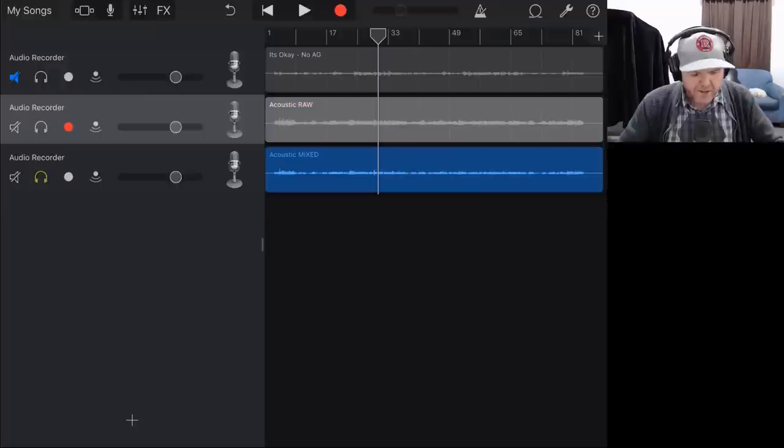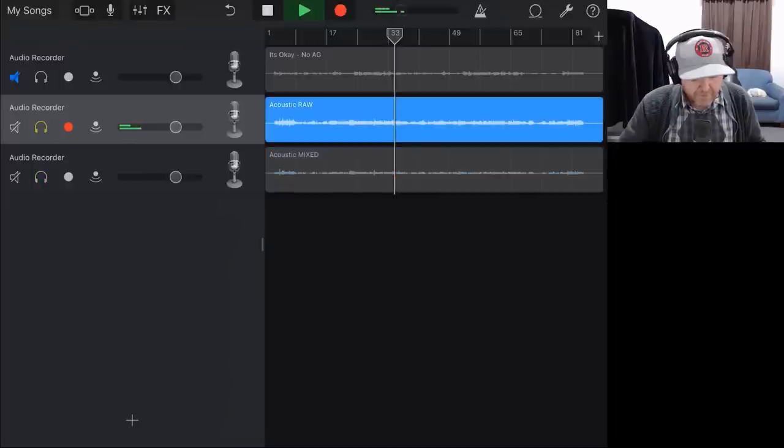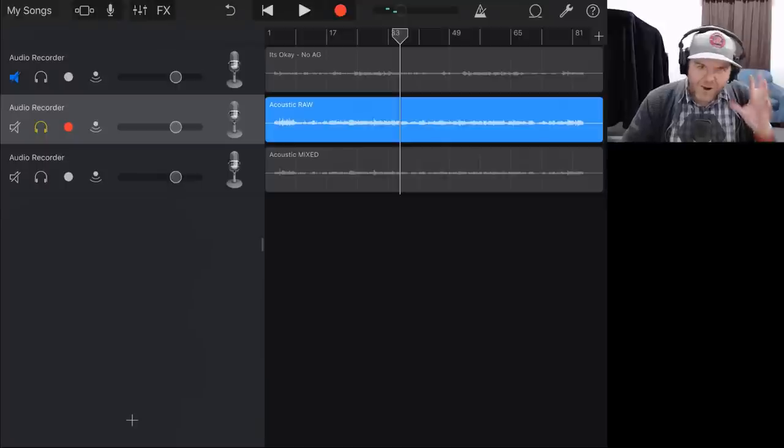Let's take a listen to the mixed guitar, and back to our unmixed guitar. When I first listened to this, I thought the unmixed guitar actually sounds really good. Obviously what Joe's done here is a few EQ moves, maybe some compression and maybe some reverb. We'll take a bit of a play and we'll see what we can do.